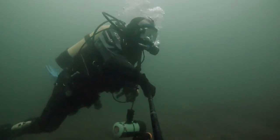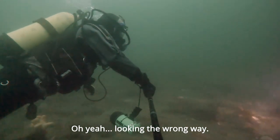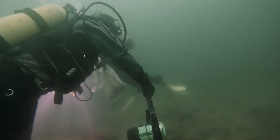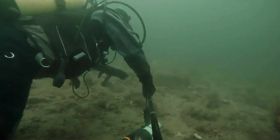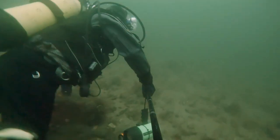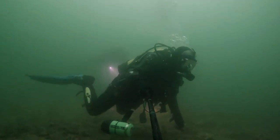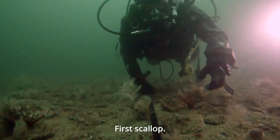Lost Stephen! There he is — looking the wrong way. Still not found a scallop yet. Just taking it easy; there's no point in exerting myself. First scallop!